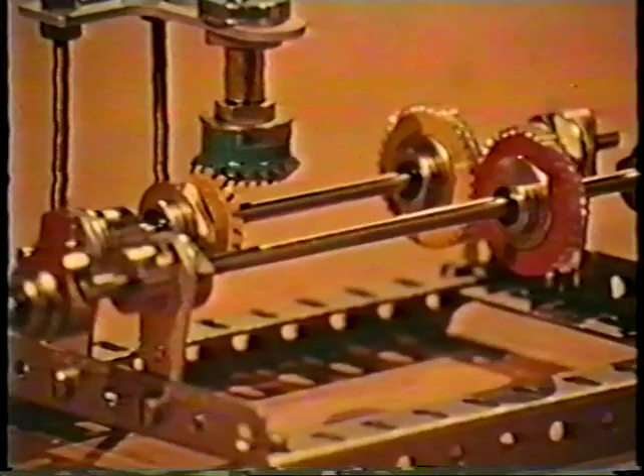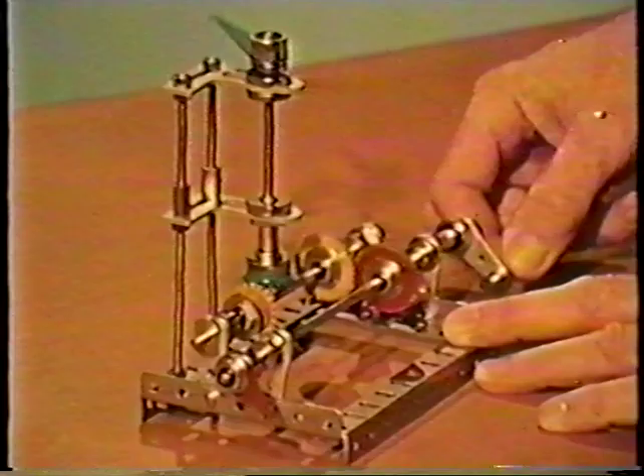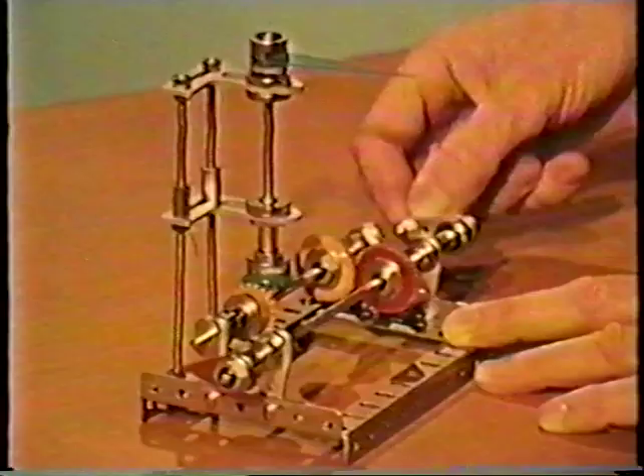Very often in machinery, we want to drive one shaft at exactly the same speed as another. When the shafts turn around in bearings in the frame of a machine, there's no problem. Gears can easily be used, or for that matter chains, or belts, or possibly other devices.